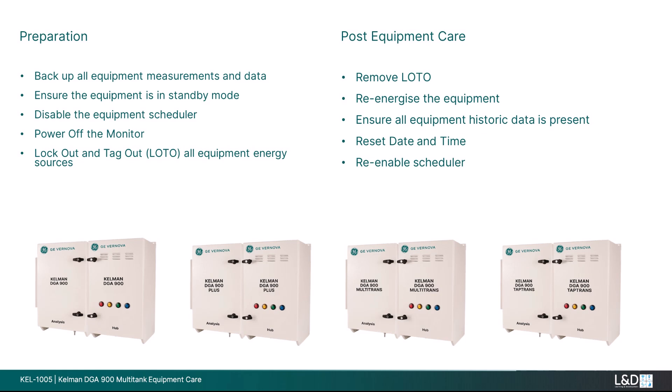Post equipment care. Remove lockout and tag out. Re-energize the equipment. Ensure all equipment historic data is present. Reset date and time. Re-enable scheduler.